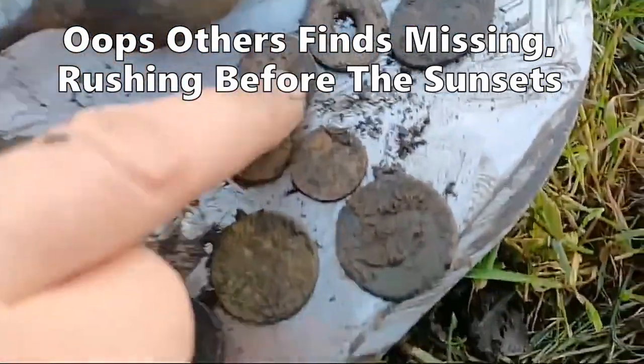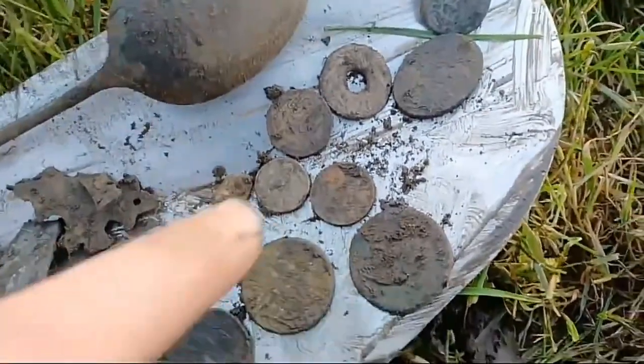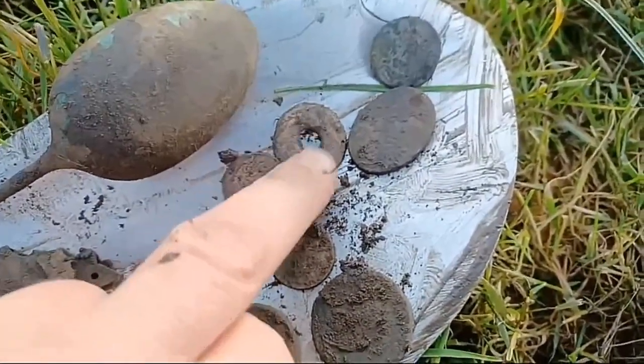Some modern coins — 20 pence, 5p, and 1 pence. That's 26 pence altogether. And some sort of lead — a lead washer.